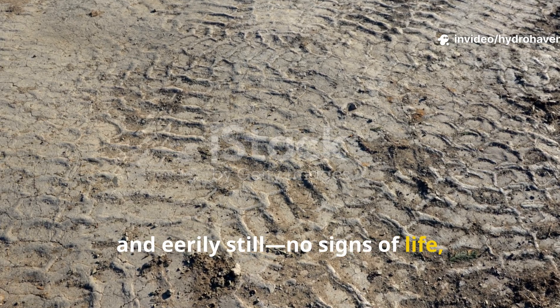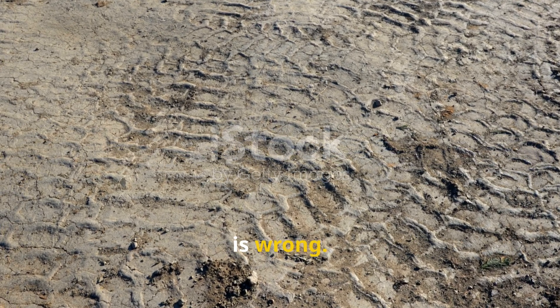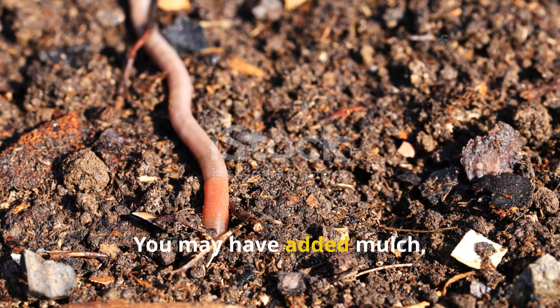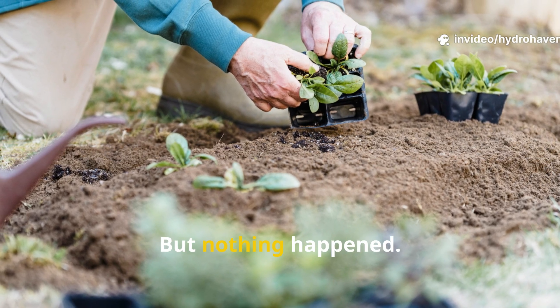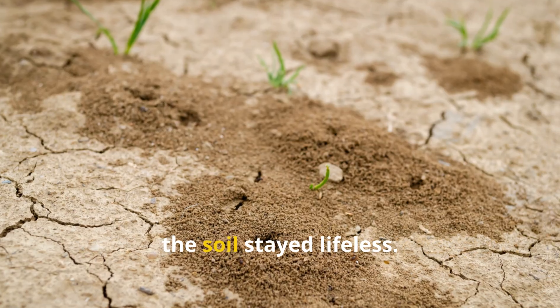If your soil is quiet, compacted and eerily still — no signs of life, no tunnels, no castings — chances are something subtle is wrong. You may have added mulch, compost and even watered regularly, expecting worms to return and bring the garden back to life, but nothing happened. Instead of a thriving underground ecosystem, the soil stayed lifeless.